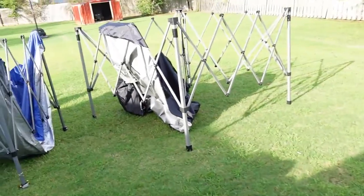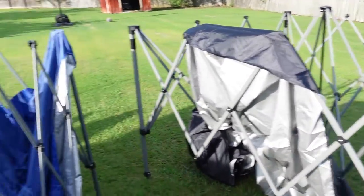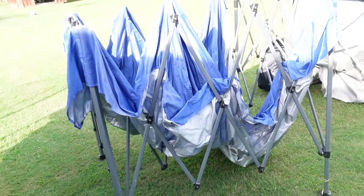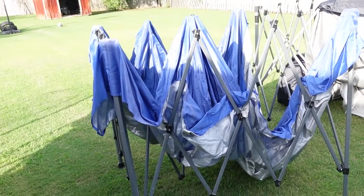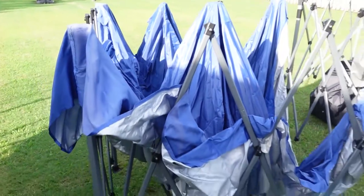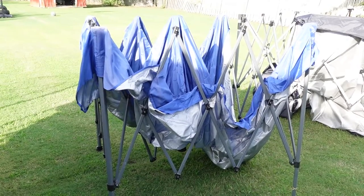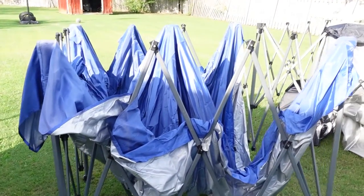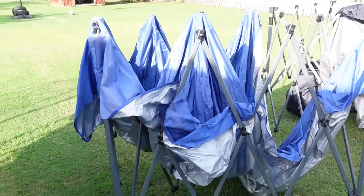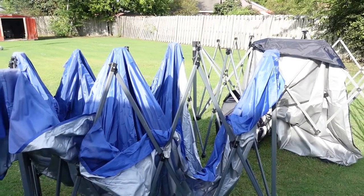Out here we have the new 10x10 Academy one easy push-up tent. This is the old Quest tent we had — I liked it because it was very easy to put up, you just push the middle up and the whole tent pops out. But we had this about three years and it kind of wore out on us. Last tournament we were at it started to rain and it was just like we didn't have a tent. I was trying to buy a new top for it, but Quest tops cost about $80.